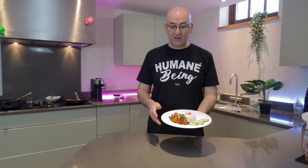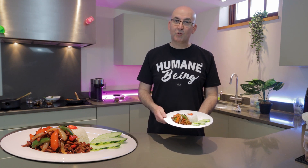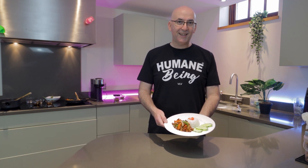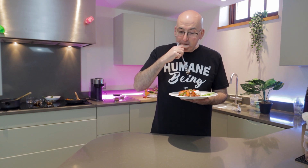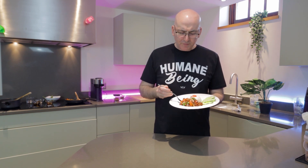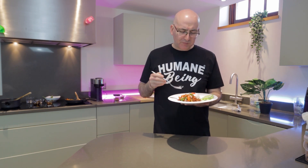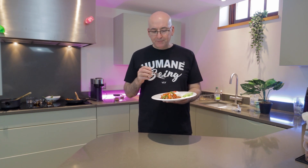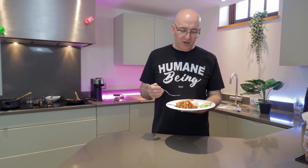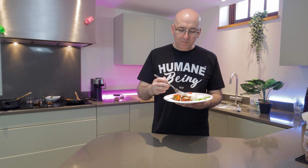Just a few ingredients and a little bit of stir-frying time is all it takes to make this delicious dish. I'd love to see your creations — do tag us on Instagram if you make this. Thank you very much for watching. Don't forget to subscribe and comment below, and we'll see you in the next video. Moment of truth — really good. This isn't beef, but it's pretty convincing actually. Delicious!